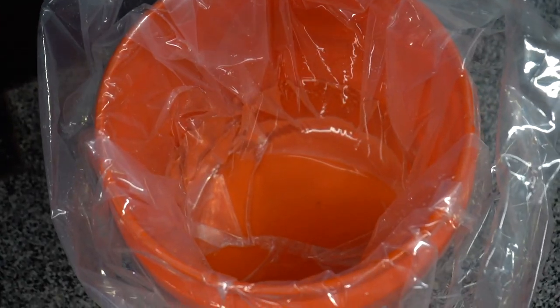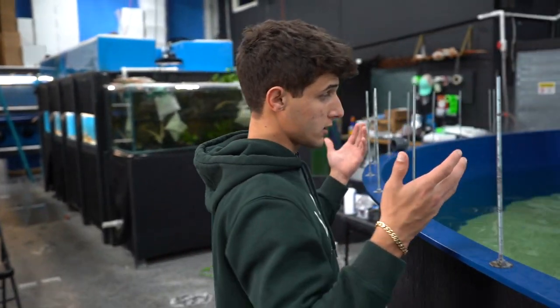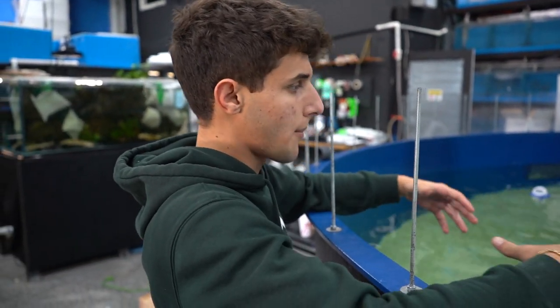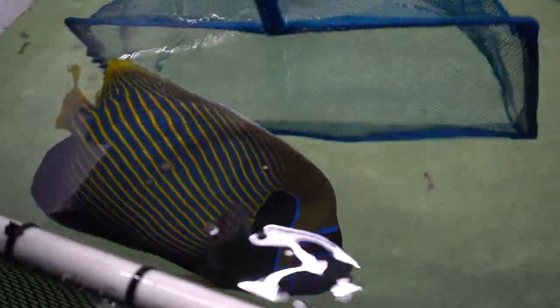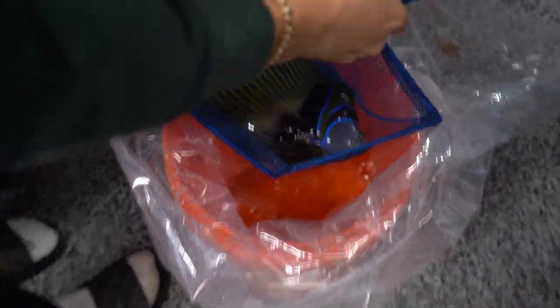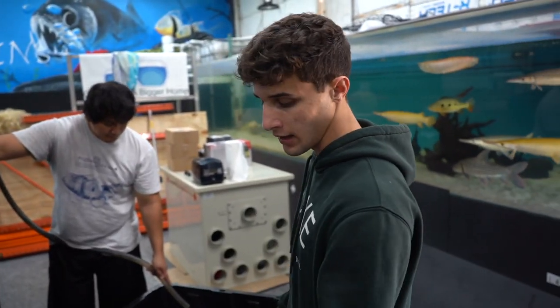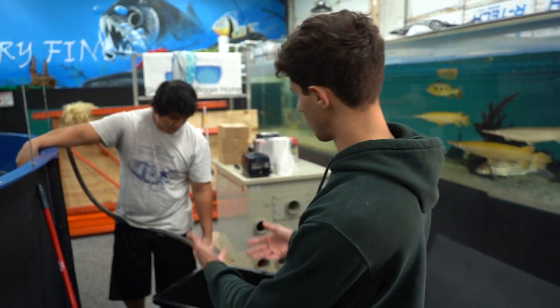We got a bucket all filled up — that's what we're going to be transporting him in. Once we get him in the bucket, we'll then get him in the bag. I can't really tell the exact size of him since he's in the bin, but once we get him out we'll be able to see his coloration and size a lot better. Look at that — that's such a pretty fish, dude. Look at the coloration on that fish. Insane. We're going to try to make this as easy as possible on him, less stressful. When the lights hit his skin, those colors will pop 10 times more. We're going to be moving him to this bin just because he is piercing through the bag — we don't want to have an accident on the way home.